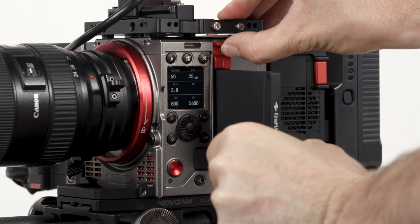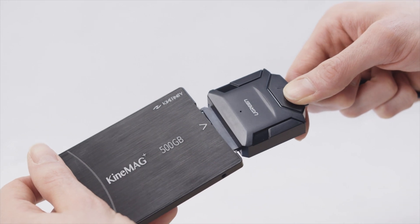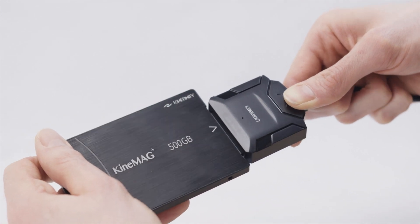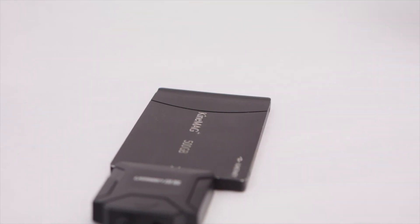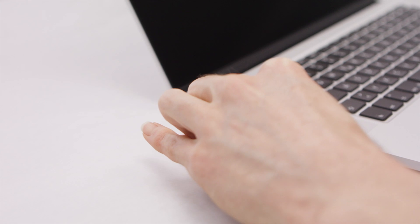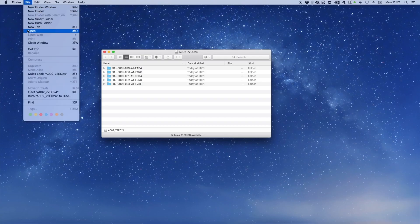When you've finished shooting, you can use a USB 3 SSD reader or a third-party alternative to connect the media to a computer and back it up. It's best practice to connect the media to the reader first, followed by connecting the USB cable to the computer. When you're finished, safely eject or dismount the media before disconnecting it.